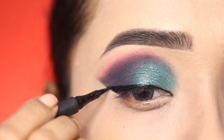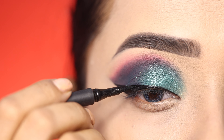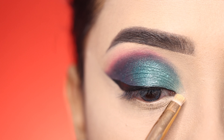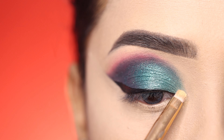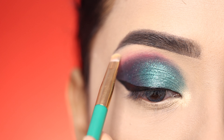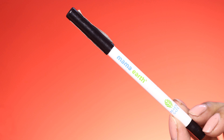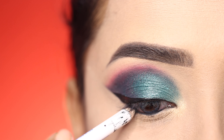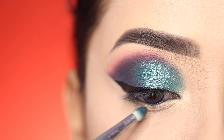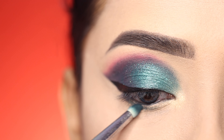After the eyeliner I use a highlighter in the shade Molten Gold on the inner corner and brow bone. On the lower waterline I apply a green liner, which also looks good with this look.